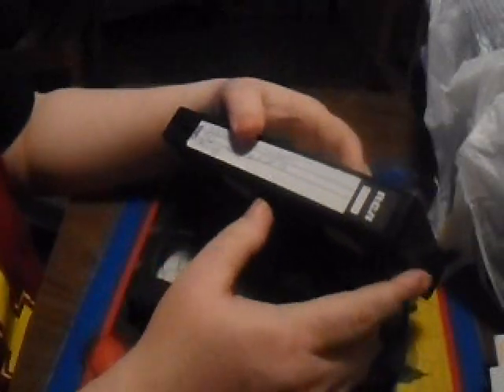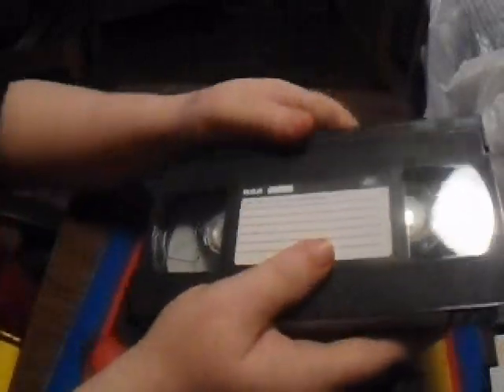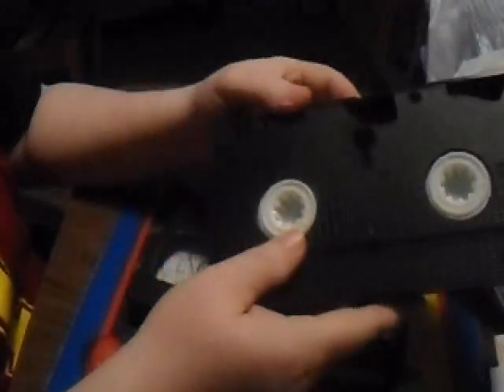What I do with these VHS tapes is take off all labels, because I like to keep them to remember what I used to record. Sometimes they come off like this one did, so I take a picture of it just to be safe. I don't want someone going, 'Oh my god, it's Halloween four and five — they tore it up — but I can fix that.'